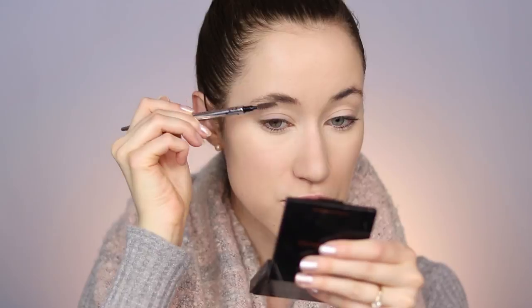Let's get the brows on before it drives me crazy. For brows, you can just use whatever you normally use. I'm going to use the Benefit Precisely My Brow Pencil in shade 4 and quickly fill in my brows. Alright, brows are on and I feel so much more like myself.